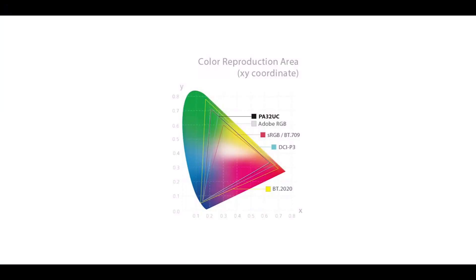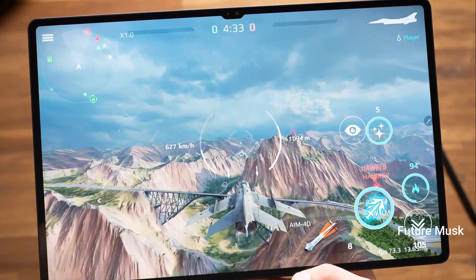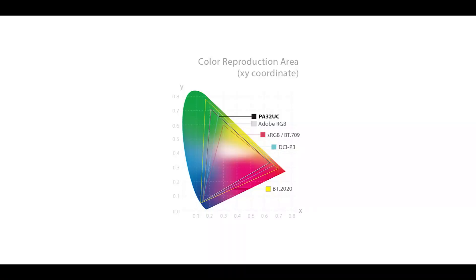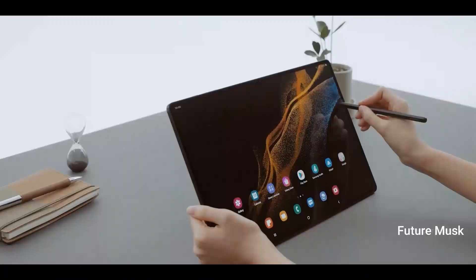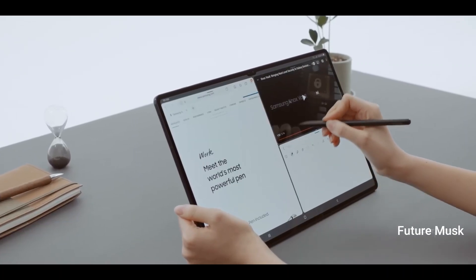While we wait for the launch of these tablets, as seen in the renders and video, the Samsung Galaxy Tab S9 Ultra will have a speaker grille and a USB Type-C port at the bottom side. On the right side of the tablet, there will be power and volume keys. The left of the tablet will include Pogo connector pins, which will be handy for connecting an external keyboard.